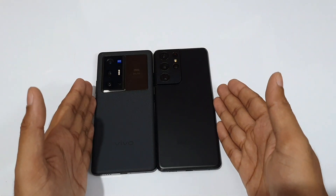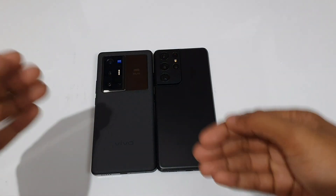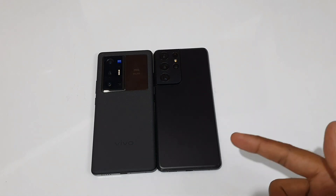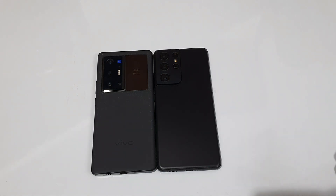So guys, stay tuned and subscribe. Signing off — it's Font Maniac.